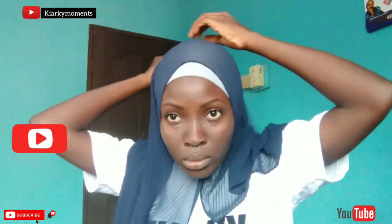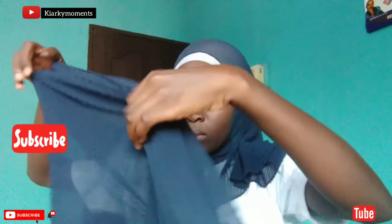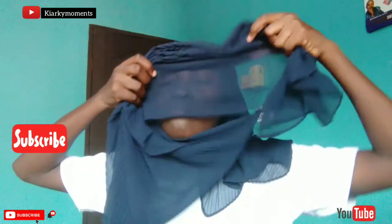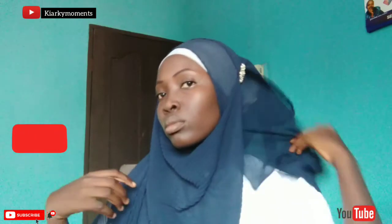This hijab is kind of transparent, so that's why I'm putting on an undercap. It depends on the hijab you're wearing. Basically, I'm done creating my loop hijab style.